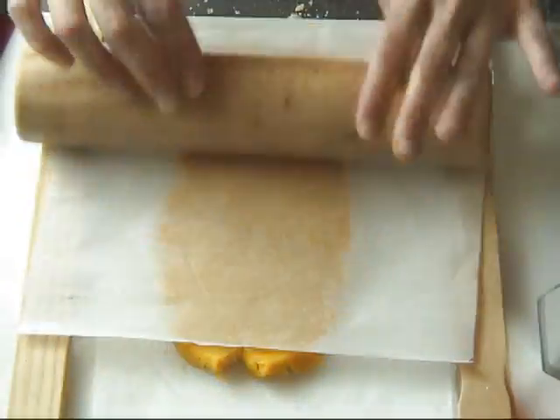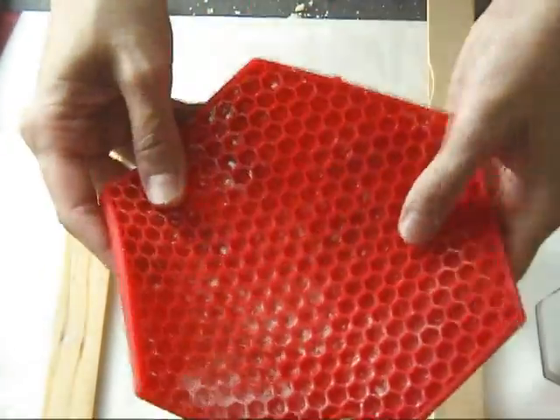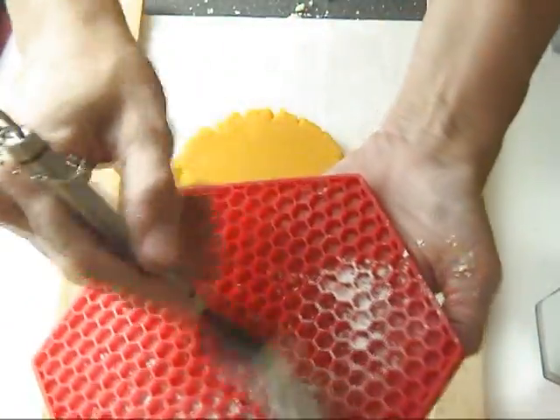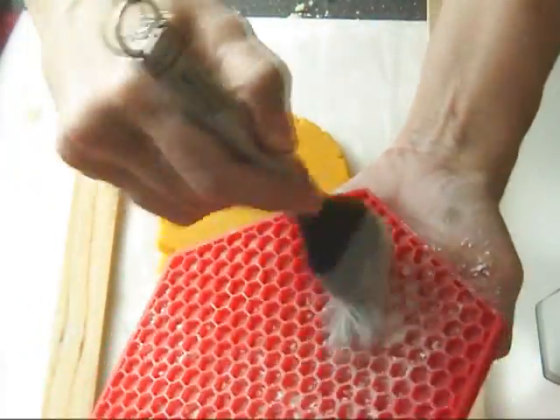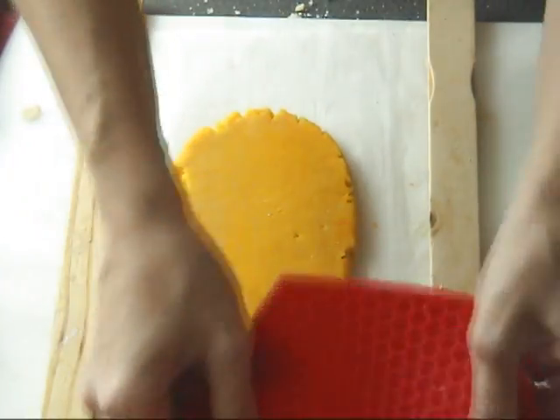Once you have your dough rolled out to about half inch thick, we can use this silicone mat. This is just a potholder that I found in a store — I checked it out online and they are FDA approved, so they can come in contact with food.